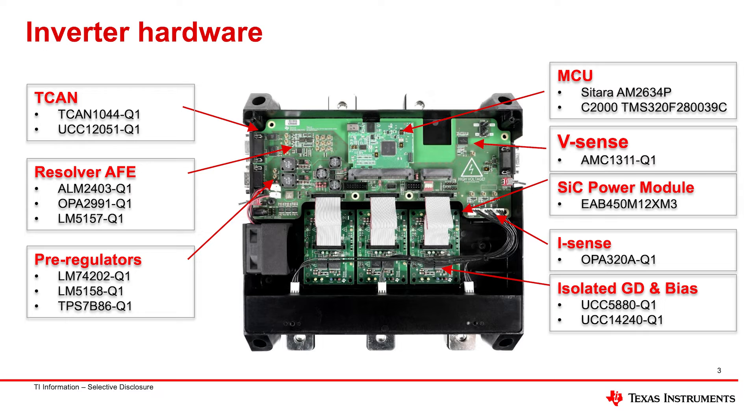Here are the exact part numbers. We have the microcontrollers, voltage sensors, silicon carbide XM3 modules, current sense lines coming across from all three phases, the resolver front end for motor position input, and the CAN interface — which is really important because we'll show how we connect to the e-motor emulator or the hardware-in-the-loop simulator.